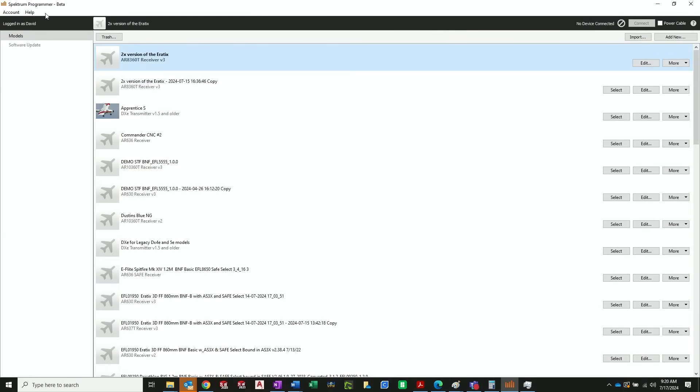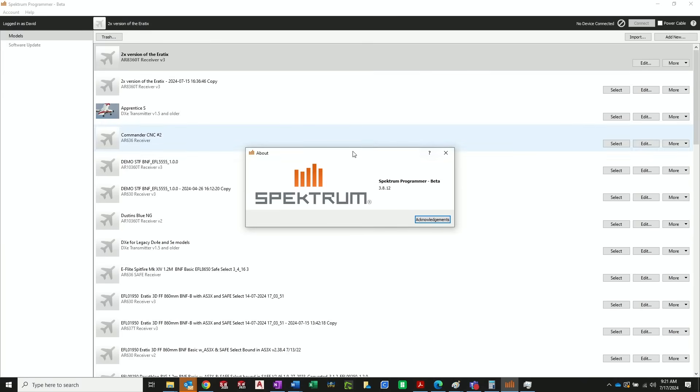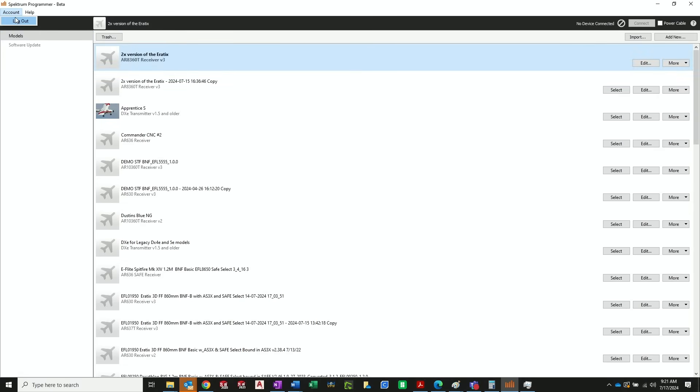We've gone through the notes and the items you need, so now we'll go to the programmer and walk you through it step by step. We've got the Spectrum Programmer open. Under the Help menu you can drop that bar down and it will show you the current version — the version you should be on is 3.8.12, and we'll put a link in the description. Also, make sure you are logged into the programmer with your Spectrum account. Once logged in, it will automatically register the receiver for you, keeping you up to date for any future updates.